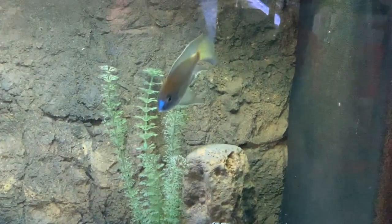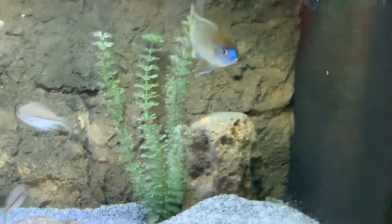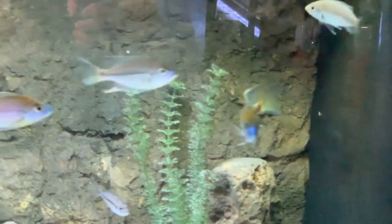Everybody can only do what they have room for and what they want to do in this hobby — and that's what's great about it. The diversity between fish rooms, between breeders, and between general hobbyists is wonderful. Whether someone wants an all-male tank or to breed every species, there's nothing wrong with any of it. It's all a great part of this hobby and we can learn from each other.